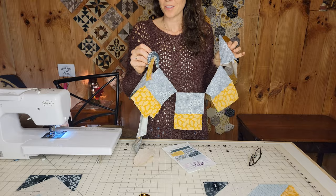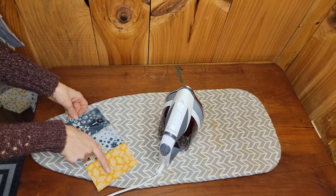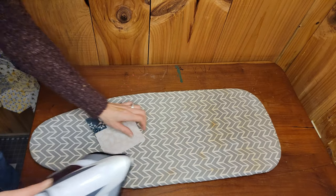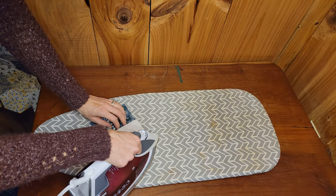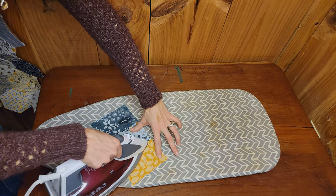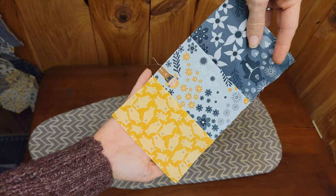All the rectangles are sewn together. We are pressing this way — the seams are going this way. We're going to lay the fabric like this, set the seams, and fold it open. And there's our block.